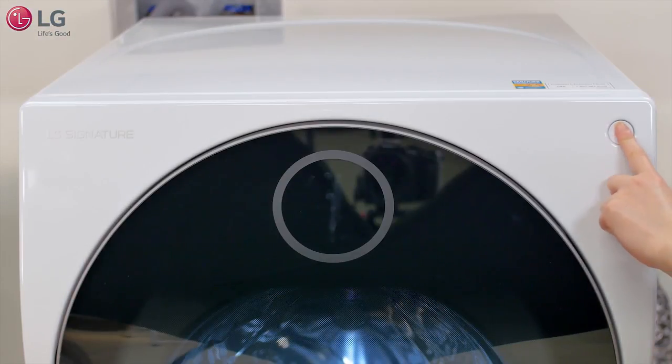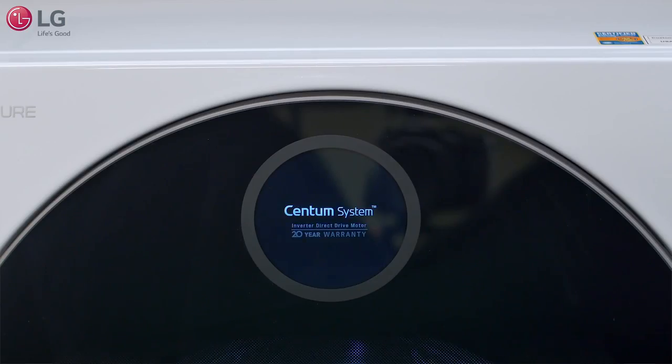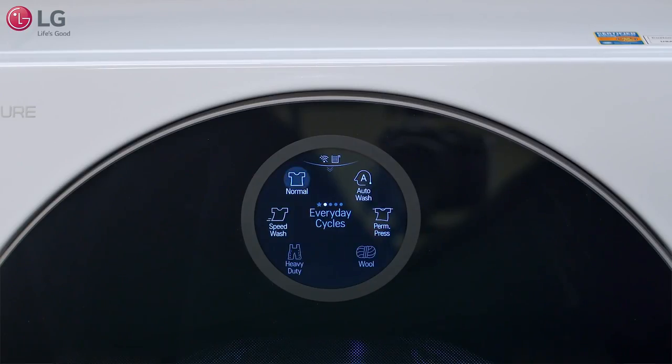First, press the power button to turn on the washer. The display will illuminate and a chime will sound.